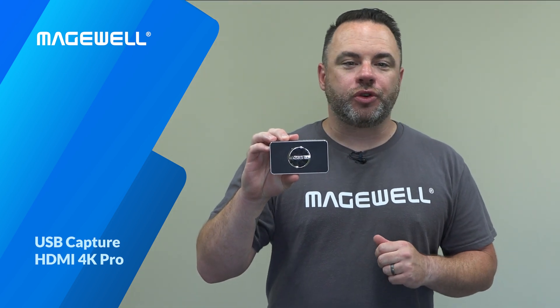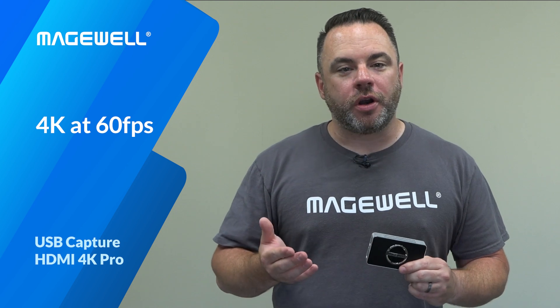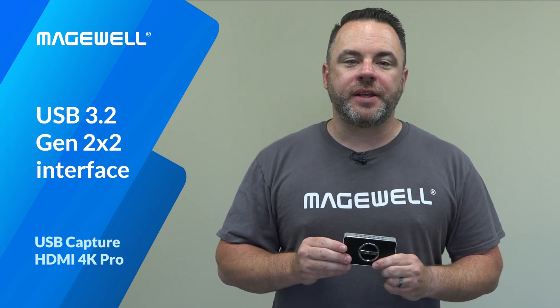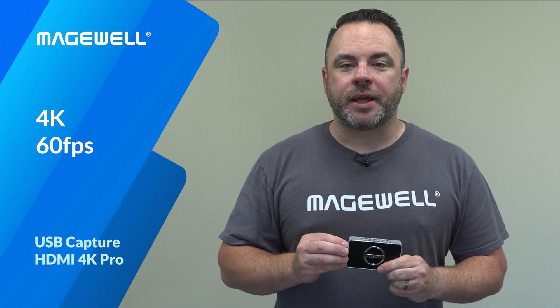It offers everything that users love about the existing USB Capture HDMI 4K Plus and adds the ability to capture video up to 4K at 60 frames per second instead of 30. When used with a compatible computer that can transfer 20 gigabits per second over a USB 3.2 Gen 2x2 interface, the USB Capture HDMI 4K Pro can capture 4K inputs at 60 frames per second with 4:4:4 chroma fidelity.